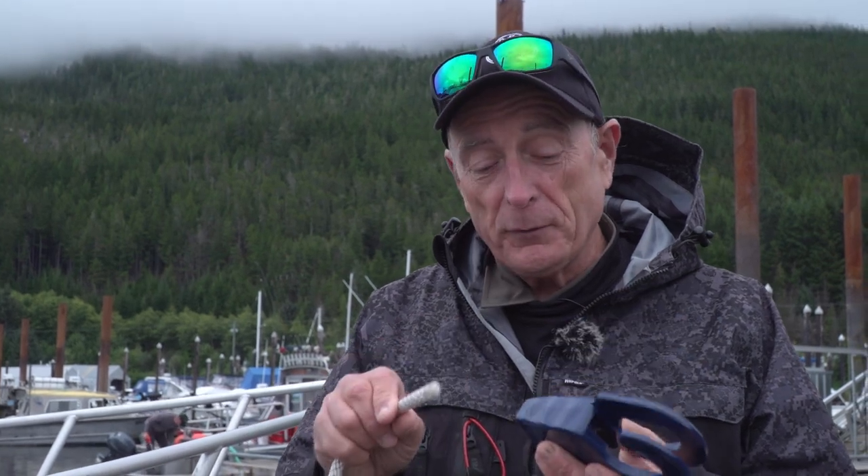I'm in beautiful British Columbia, North America's West Coast, and I want to tell you about a product that really helps you with your fenders. It's called Fast Fender. It's durable and it makes putting fenders on your boat very easy.